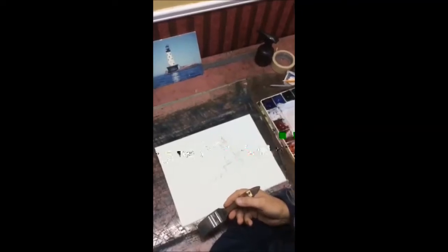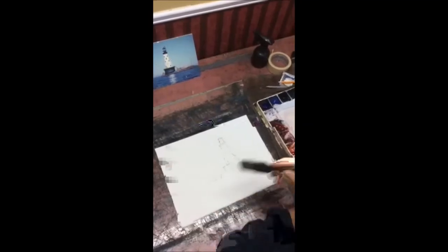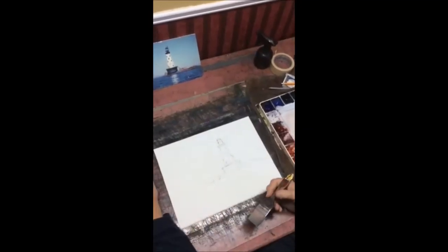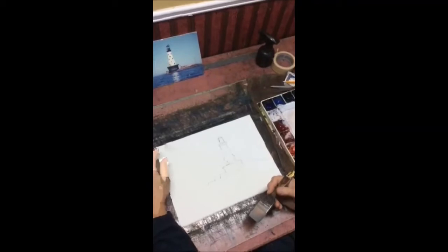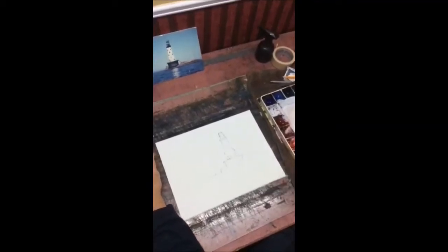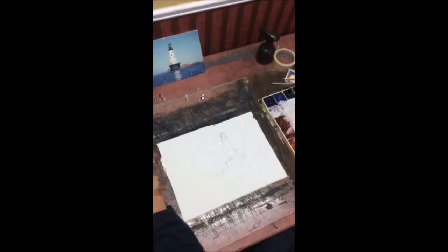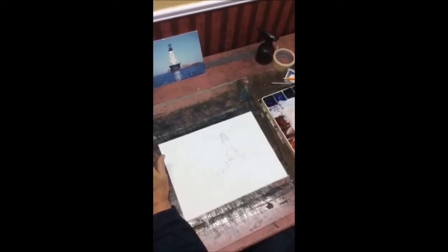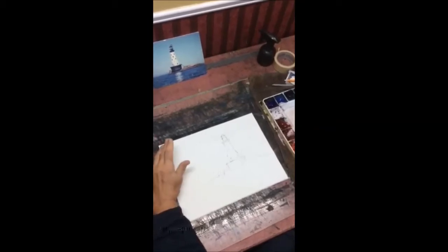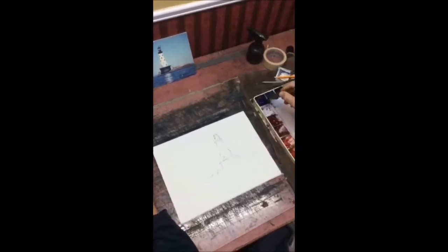Hi. We're going to do a painting here of the Rock of Ages Lighthouse on Lake Superior. It's about 18 miles from Thunder Bay, just off Isle Royale, Michigan. Been there a few times — it's truly a magnificent lighthouse. We're going to put the lighthouse at work: stormy sky, rough water, and may as well make it earn its keep.